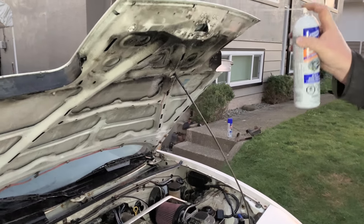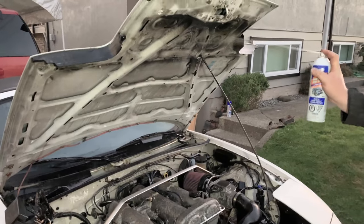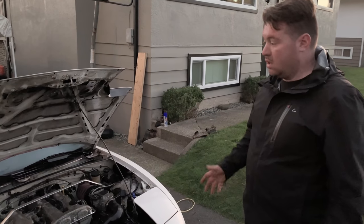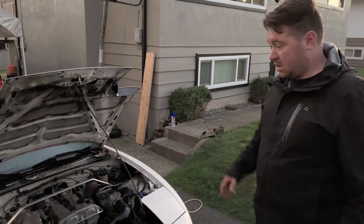This is probably 25 years of stuff collecting on it. We're on can number two. This will be fine to leave overnight — we'll rinse it off in the morning, do a second round of degreaser if we have to, and we'll see how clean it comes out tomorrow.